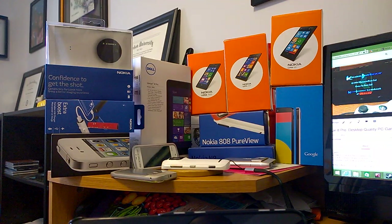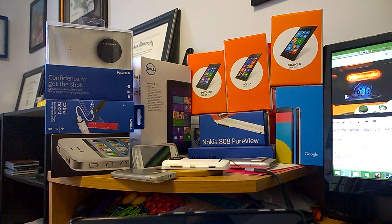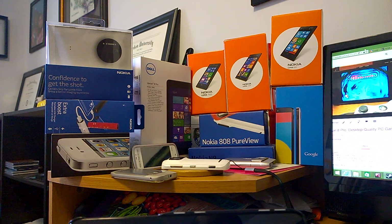Hello everyone, welcome back to my YouTube channel Mr. Nokia Tech. In one of my last videos, a Dell Venue 8 Pro video titled 'Desktop Quality PC Gaming,' a couple of viewers asked the question: could the Dell Venue 8 Pro run Street Fighter 4? Today I want to show you what Street Fighter 4 looks and plays like on the Dell Venue 8 Pro.